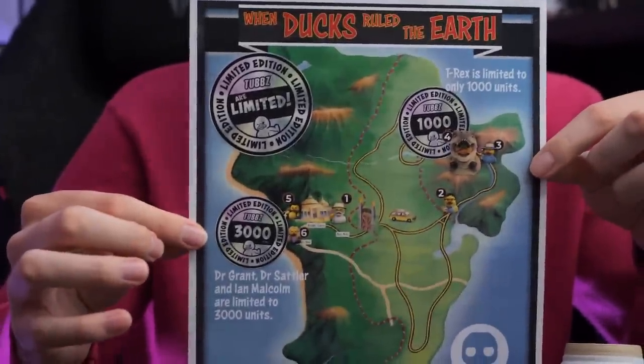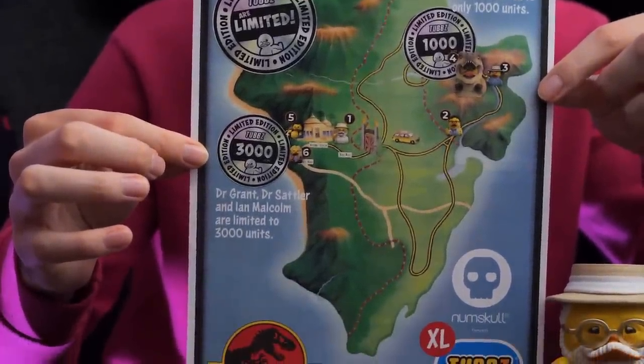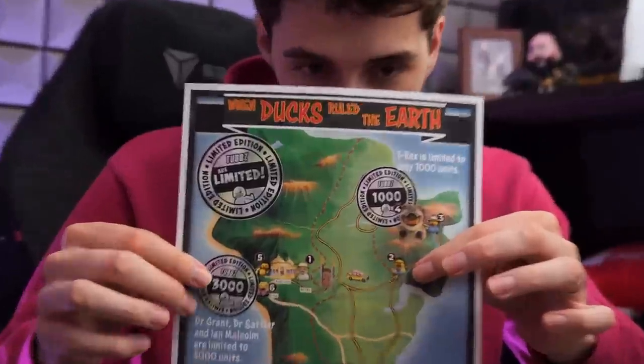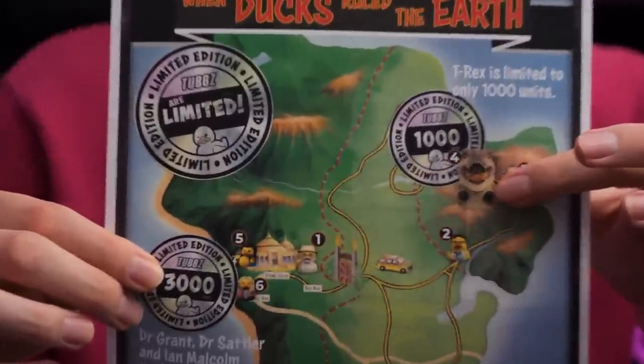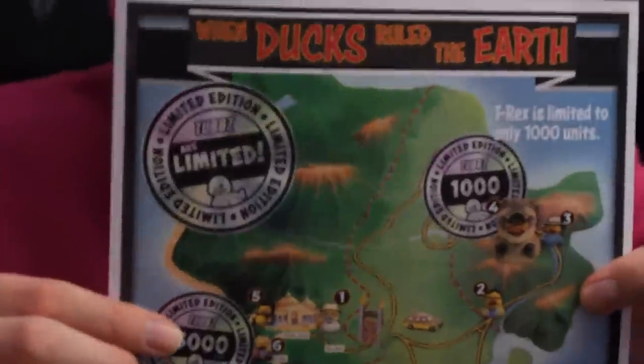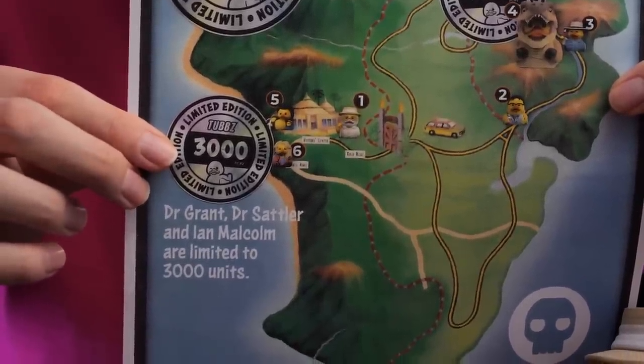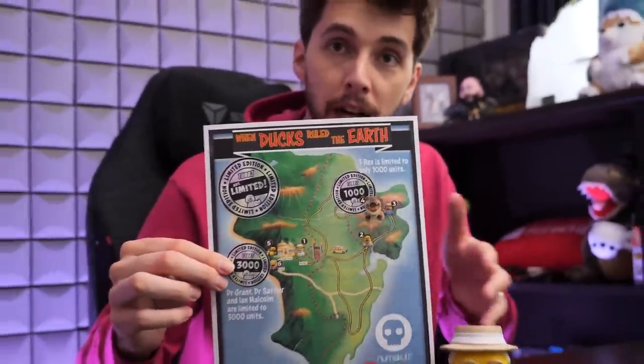They've sent me I think all of them — actually I'm missing the Dennis Nedry duck. There are one thousand of this T-Rex. There are three thousand of the Dr. Grant, Dr. Sattler, and Ian Malcolm ducks. I think that's quite cool that there's only a limited finite amount. Every collector wants this — it's not something your regular person just buys, it's for collectors.